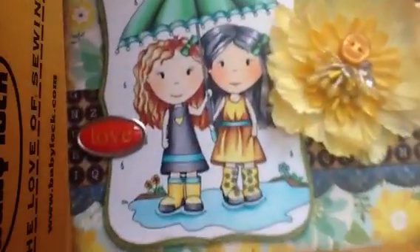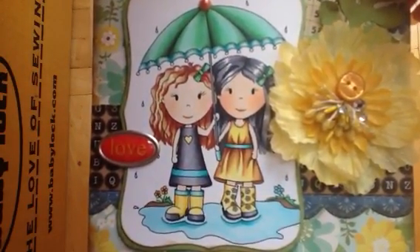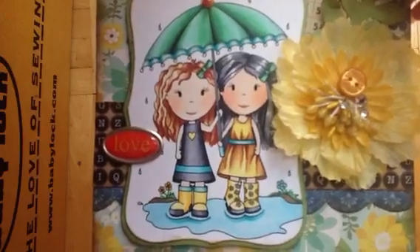I used a pearl here in the umbrella. Here's the inside — just to show you. Aren't they so cute?